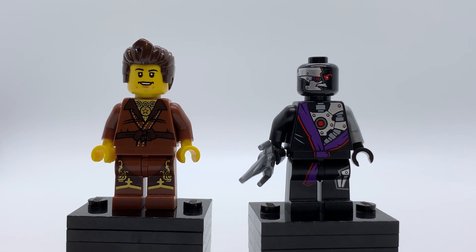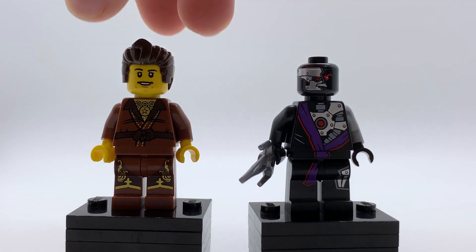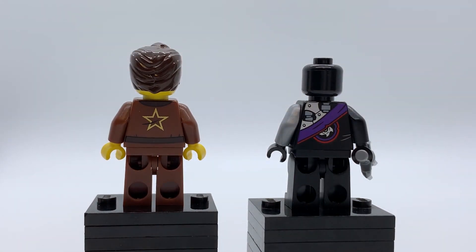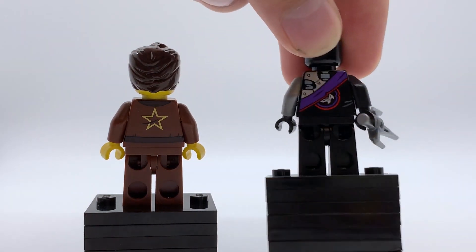But this set was only five dollars, and you're really buying it for Dareth and not for the Ninjroid, so I'll take a funny Ninjroid if it means getting a good Dareth figure. Turning these guys around, this is what they look like from the back. Dareth's just got a star on his back and then a little bit of brown — it looks good. It's a simple print but it's perfect. The Ninjroid is just a standard Ninjroid print with some metallic silver and some red and purple.